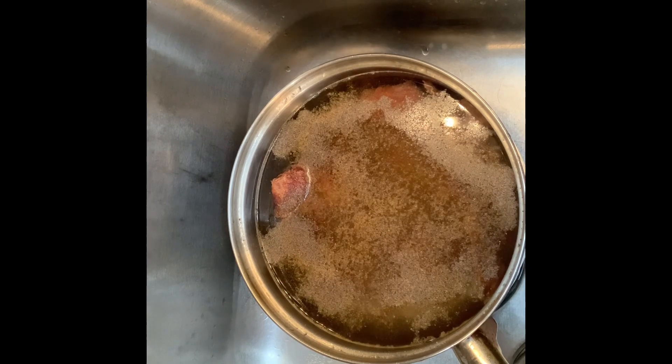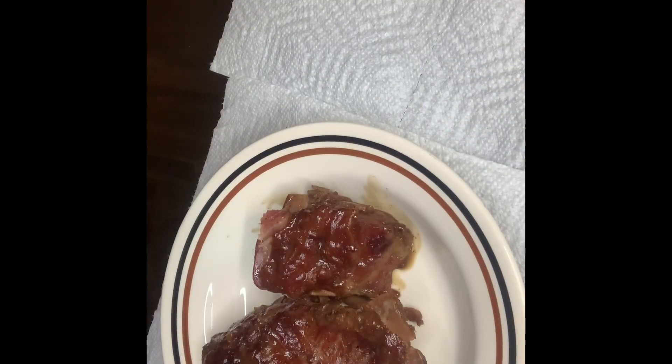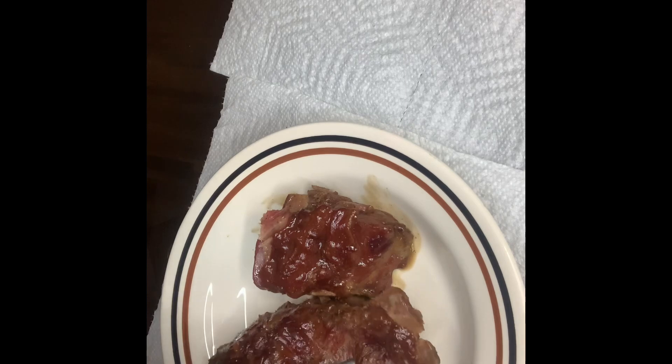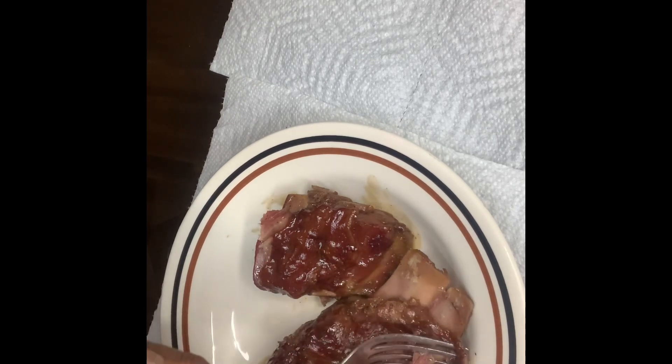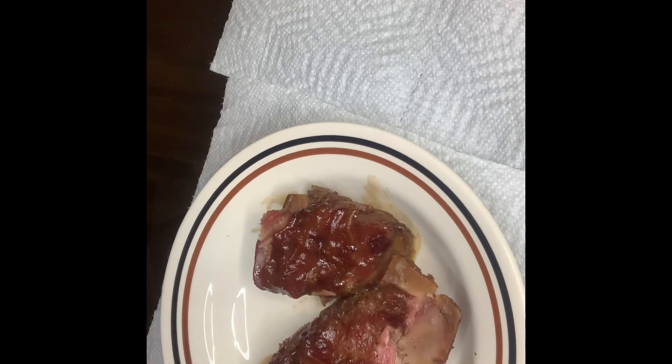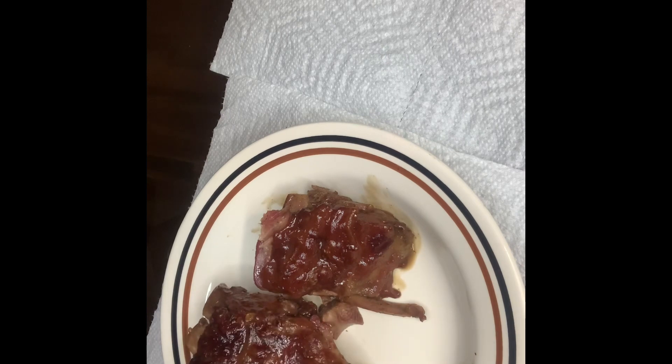Okay, that's it. I'll take it to the stove and I'll be back. Okay y'all, the smoked neck bones are ready. Let them cook down for a long time — almost all the liquid cooks off — and they're good.